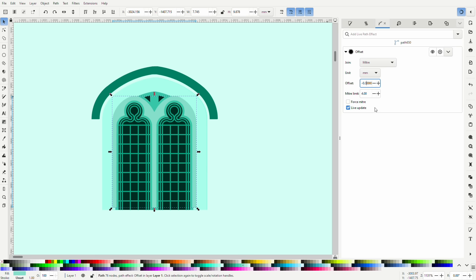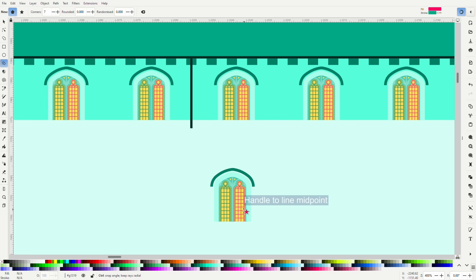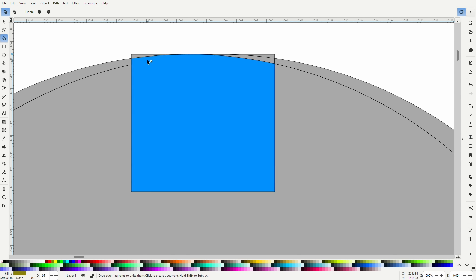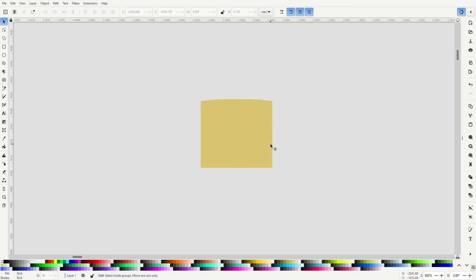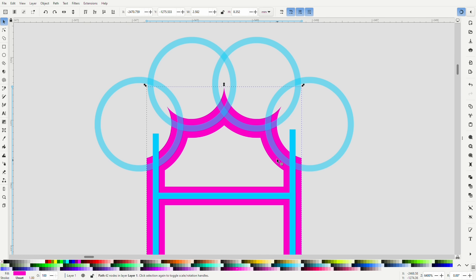Once that was done, I used the offset path effect again to create slightly smaller versions of the tracery, and this will allow me to build the 3D elements. I used Inkscape's clone feature, which means I have one master window and any change I make to it is automatically updated in all of its clones. I shared some tips about the clone tool with my channel members a couple of weeks ago. I used similar techniques for the three-panel windows on the south side, using much bigger circles to create the shallower-topped arch, and arranged circles to create the recesses in the tracery for the different style of leading.